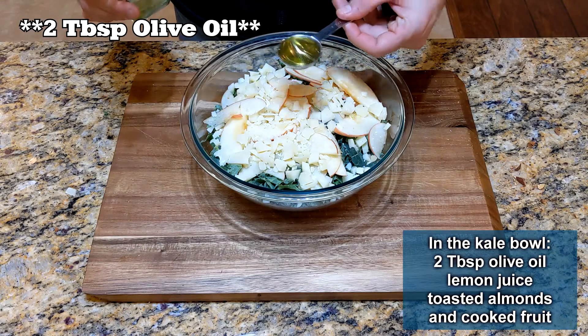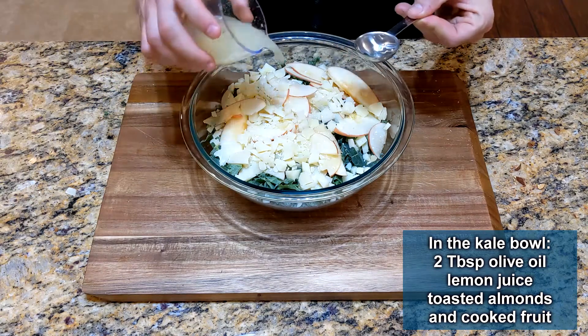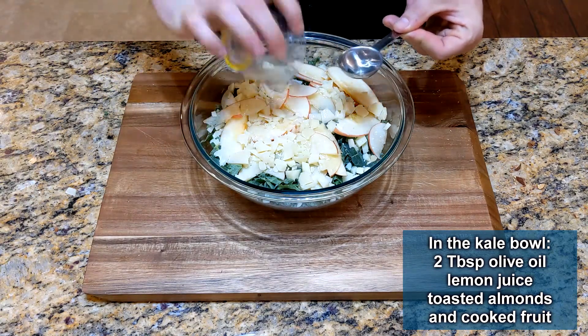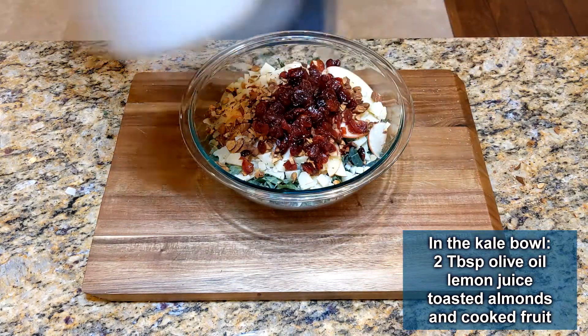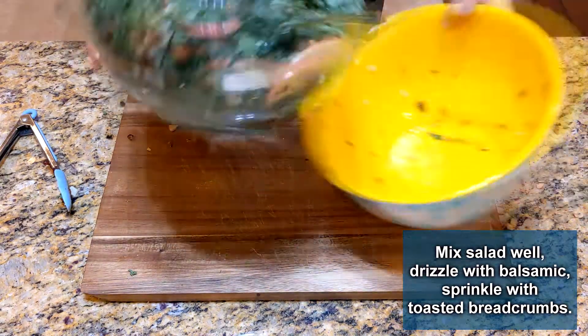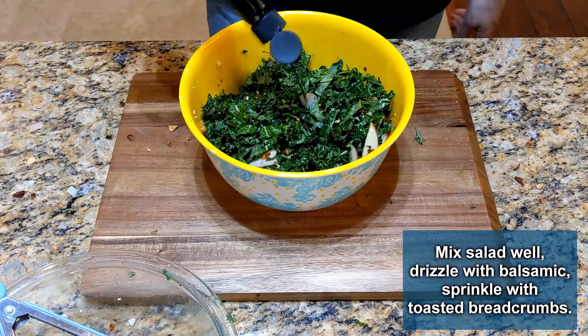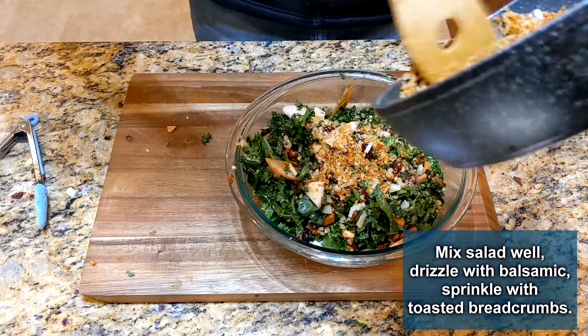Now all that's left is to assemble the salad. Add one tablespoon of olive oil and the half lemon juice. Next, add the toasted almonds and cranberries. Toss the salad a few times, then drizzle it with balsamic vinegar. And finally, top with the toasted panko.